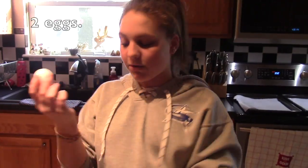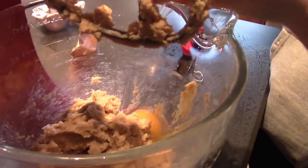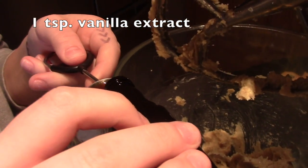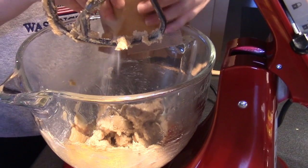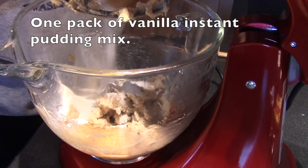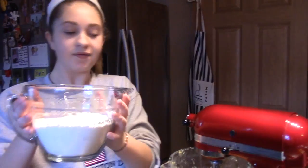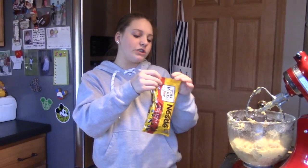Now we're going to add two large eggs into our bowl. Now we're going to add one teaspoon of vanilla extract, and now our secret ingredient — which I will not say but it'll be shown above — and then add half of our dry mix in.